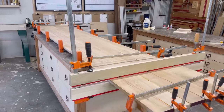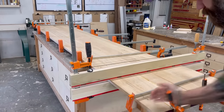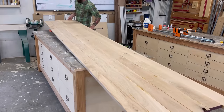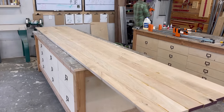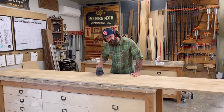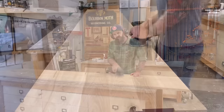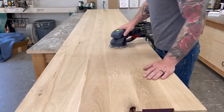By the time I got all my trim done, the glue had dried on my oak top. I popped it out of clamps and it was time to do my all-time favorite thing — sand the whole thing down. I absolutely hate sanding. I really, really don't like sanding.